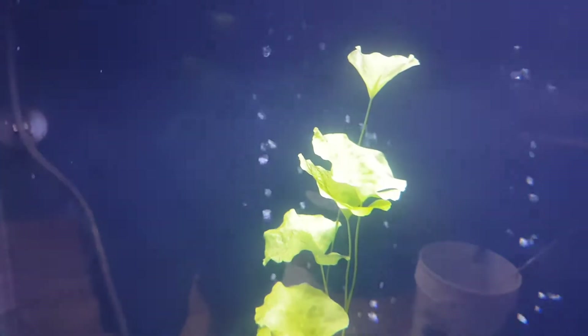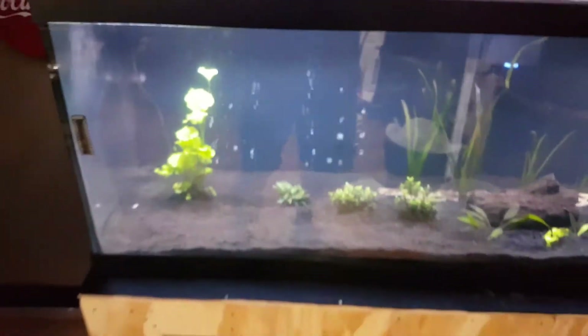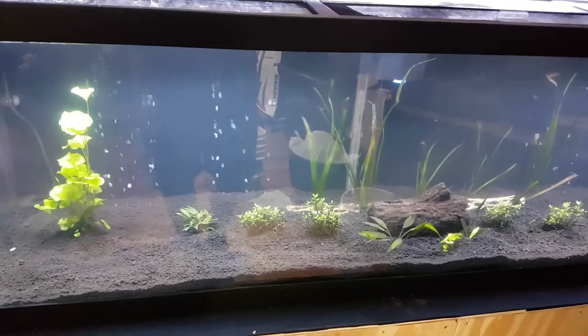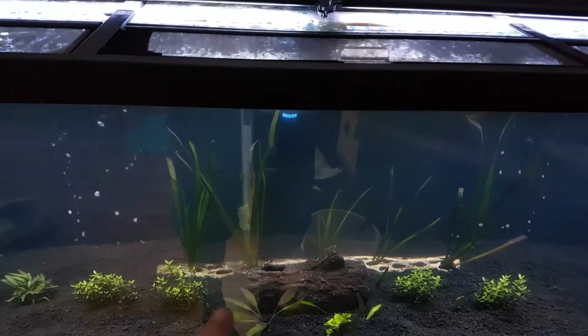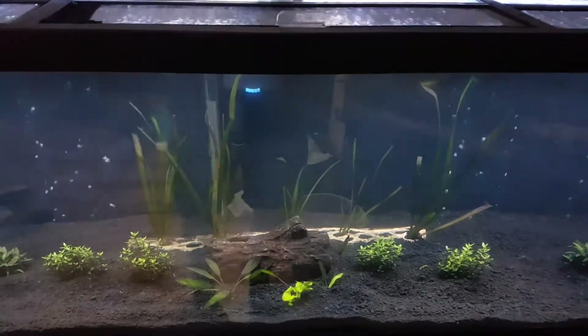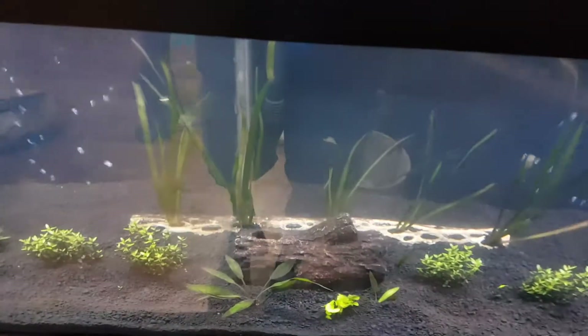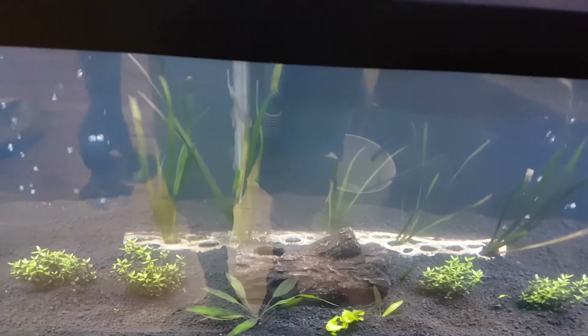As you can see, the Taiwan Lily is growing like a weed, which is exactly what I want. You can see new leaves coming down, and once they reach the top I'll start to prune them off. In the back you can see I picked up some Vallisneria — very common and pretty cheap.